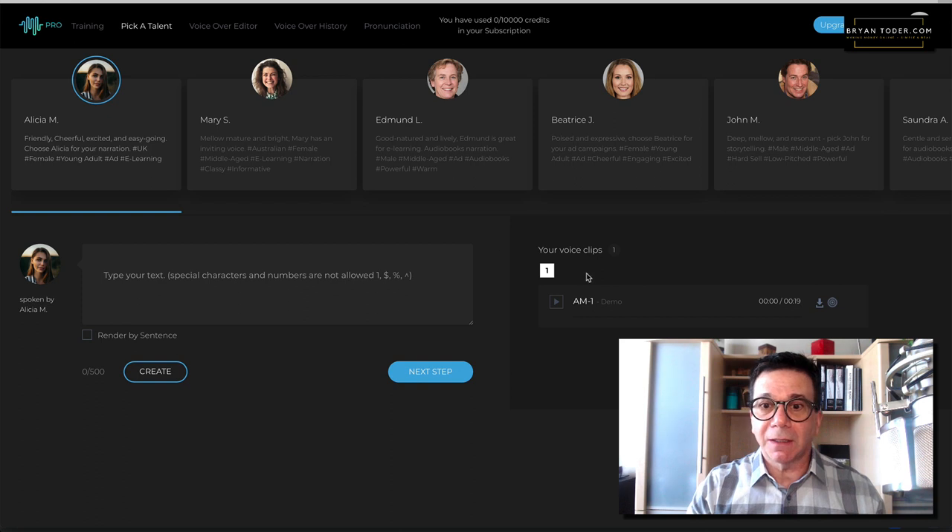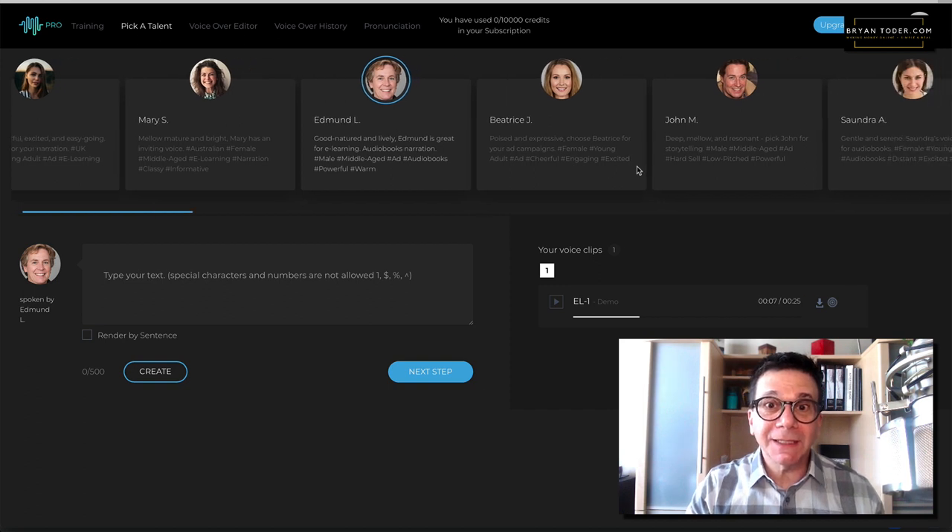Here are some of the voices — I'll play a few. This is Alyssa: 'Work, life, balance — three tiny words, an impossible equation that human...' She's not my favorite. Let's listen to this one — this is Edmund: 'Like many other philosophers who greatly extended our knowledge of nature, Galileo had a remarkable aptitude for the invention of...' I'm pretty impressed. He's a bit of an overacting guy, but it still sounds great.